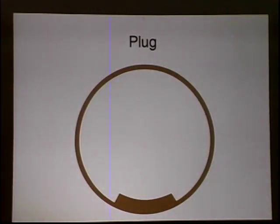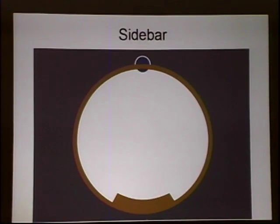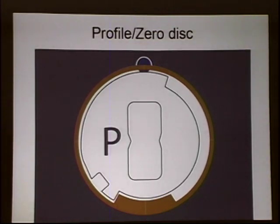This is the plug of the lock. The plug exists inside of the housing. The little tab cut out of the housing contains a sidebar — the sidebar is what's going to keep us from actually turning the plug inside of the lock. There are a series of discs inside the lock; the two really important ones are called zero discs. You'll find one in the back of the lock and one toward the front.